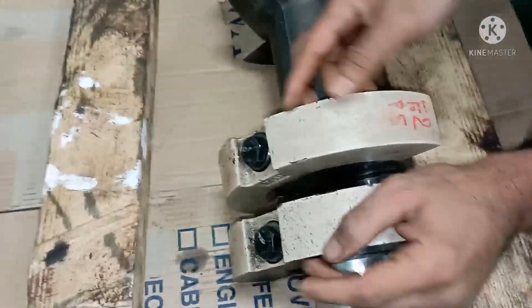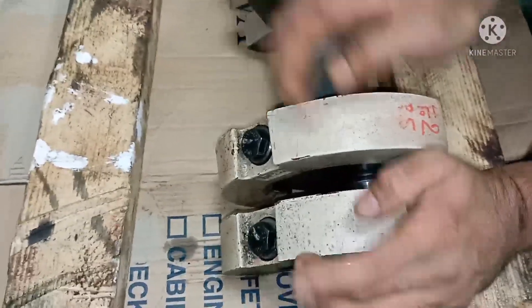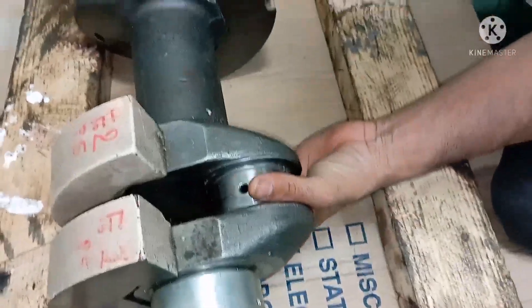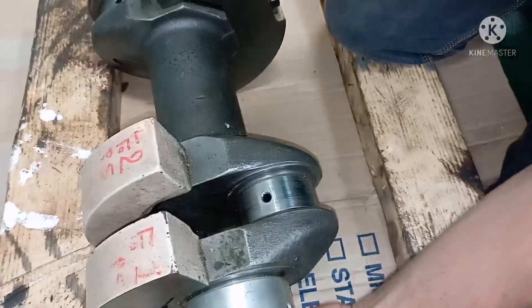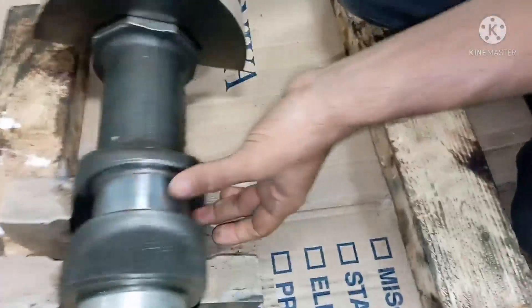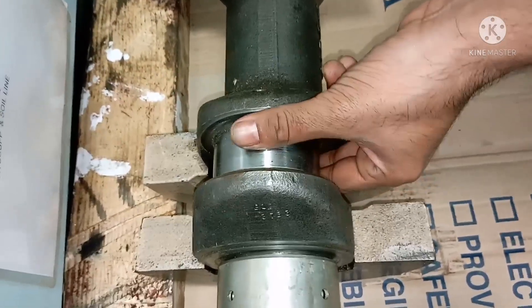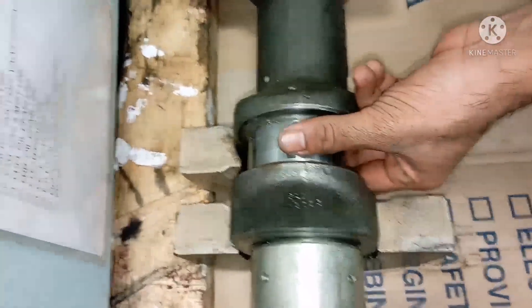These two parts are called the Counterweight. And this part here is called the Crank Pin, where the crank pin is attached to your connecting rod, which is connected to the piston.